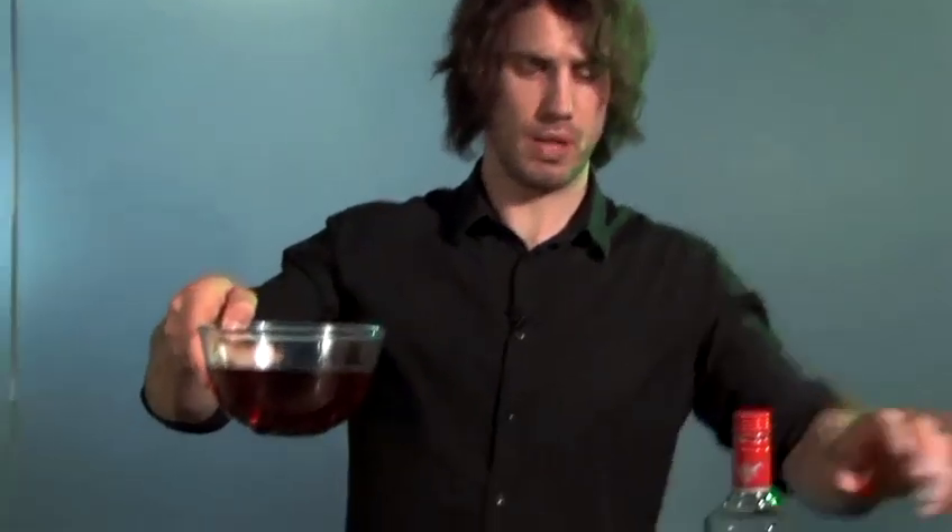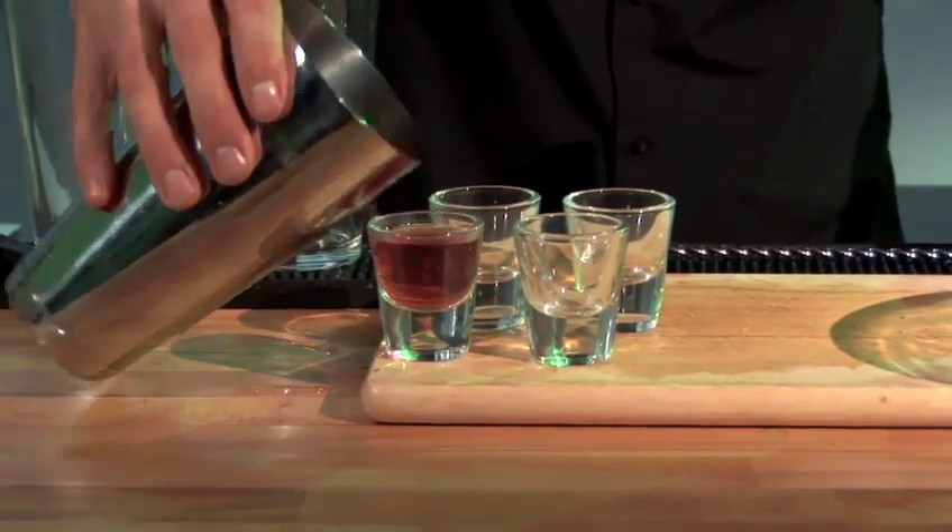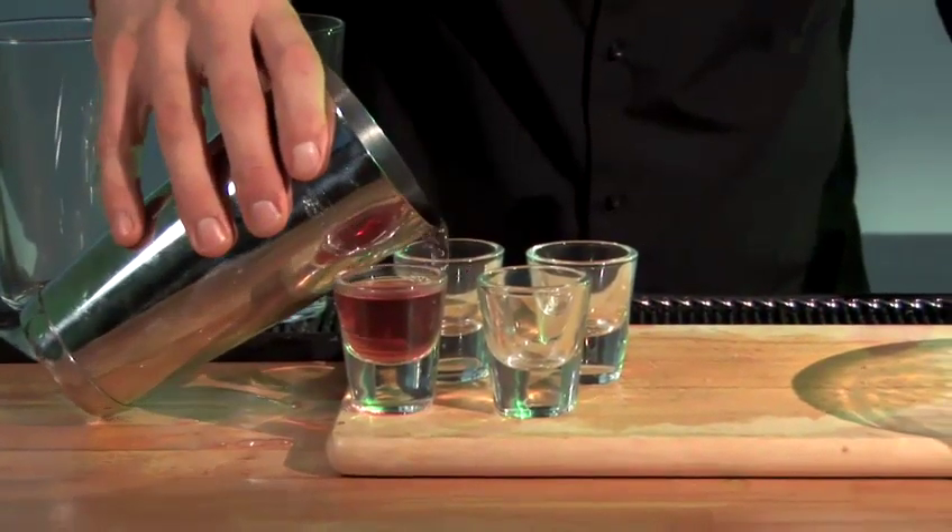Now if you were making normal jelly you'd leave it to set in this, but because you want to make jelly shots we're going to pour it into our shot glasses. Then we take the shot glasses and put them in the fridge and let them set, and when they've set they're ready — your vodka jelly shots.